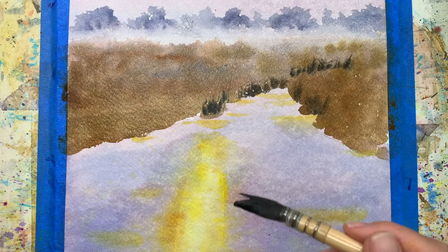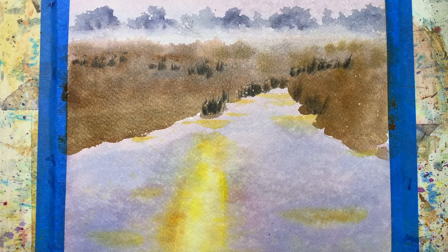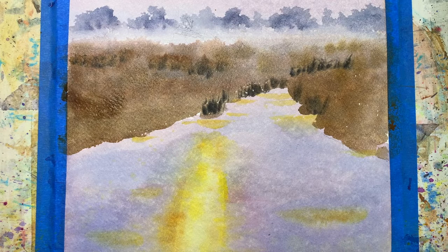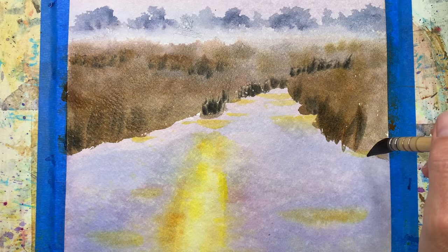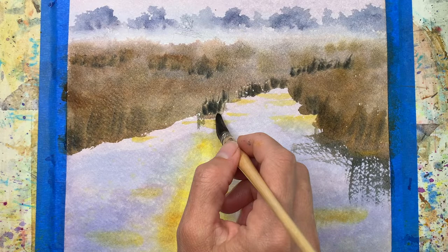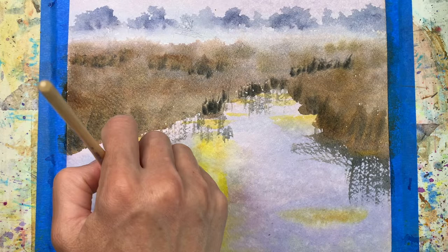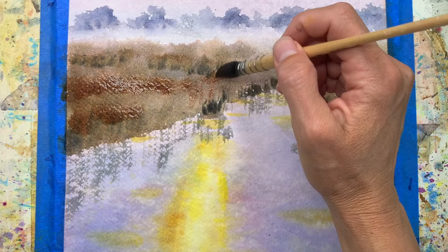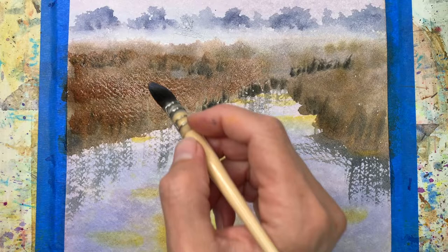Here I've made a really dark mix with the purple, adding yellow to darken it, with very little water, and just flinging up these little grass-shaped marks into the field. This makes it look more lumpy and gives a sense of things really far away. Then I'm pulling down the reflections where the really dark grasses are — remember, the water is always reflecting what is above it, whether it's the sky, the grasses, or the trees.